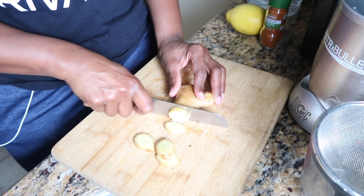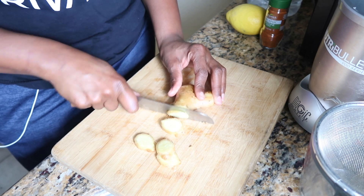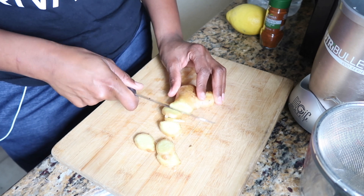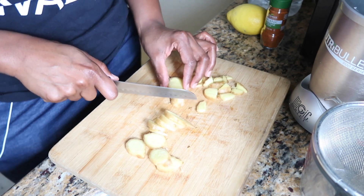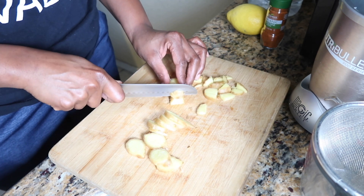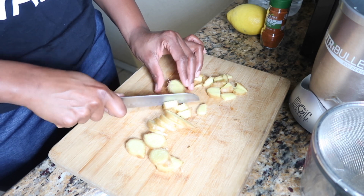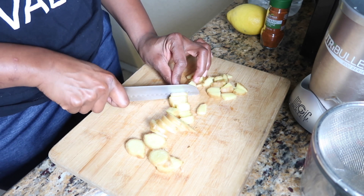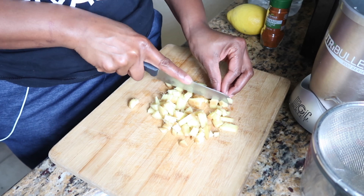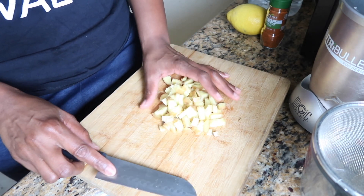Now we're going to slice our ginger into decent-sized slices — they don't have to be perfect, just slice it up. You can use more or less ginger depending on how strong you like it. I'm using about two ounces of ginger, slicing it up and then cutting it into even smaller pieces.